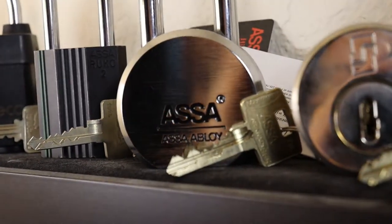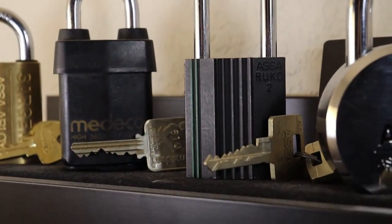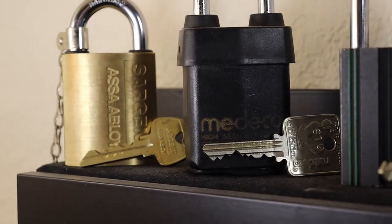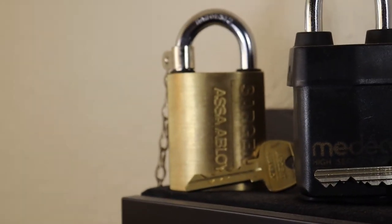ASSA Max padlock, ASSA Twin 6000 in the rook over there, Medico padlock - I got that at a good deal, I have not played with it yet, might plan on that soon. And then at the end here a nice Sergeant Signature.